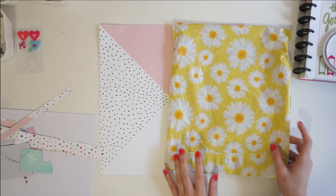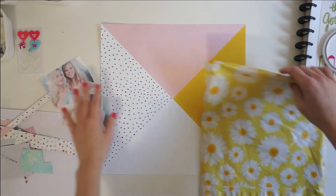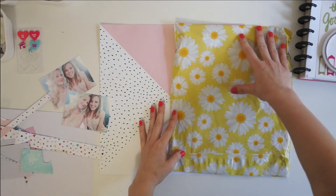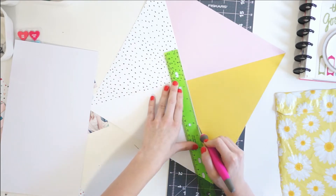Hey guys, it's Laura. Welcome to my channel. I am really excited. I've got a fun 12 by 12 traditional scrapbooking layout for you today and I get really crafty in this layout.